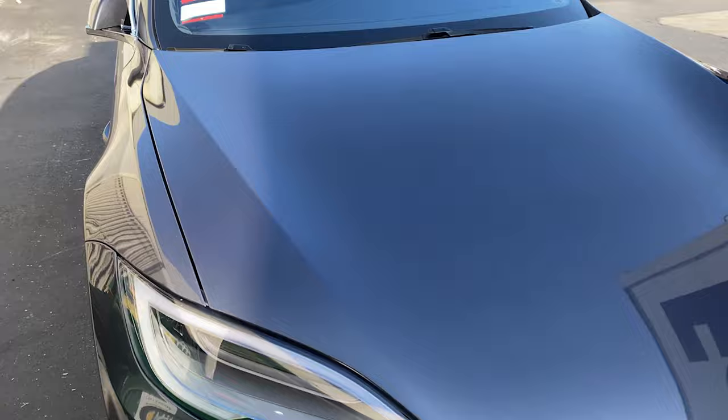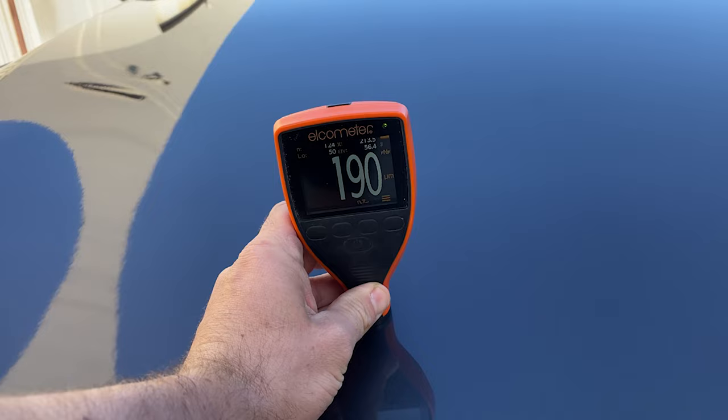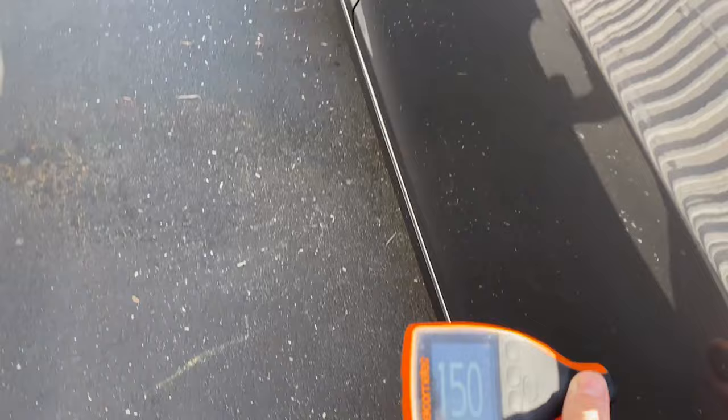Here is a Tesla Model S. These ones, particularly older ones, were known for having better paint jobs. The reason these readings are not the same is not because it's been repainted — it's just typical. There are very few cars that have a 100% consistent paint job. I've never found one.